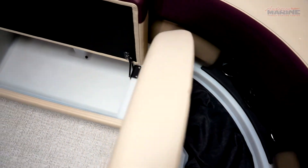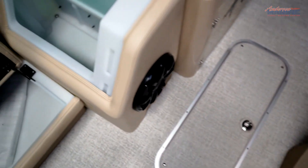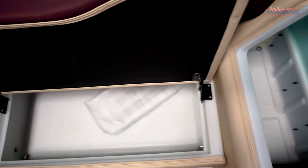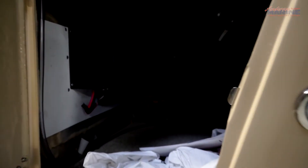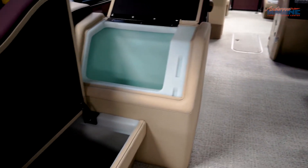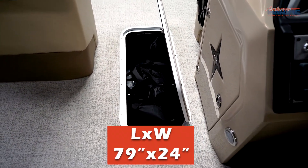Going boating with nowhere to store the life jackets, ski gear, and snacks you brought aboard wouldn't be nearly as fun. It's a good thing the team at Berkshire thought ahead — you have plenty of storage in the bow, under each seat, and the stern seat backs flip up to reveal storage underneath. Berkshire has also made an in-floor storage compartment measuring up to 79 inches in length and 24 inches in width for skiers.